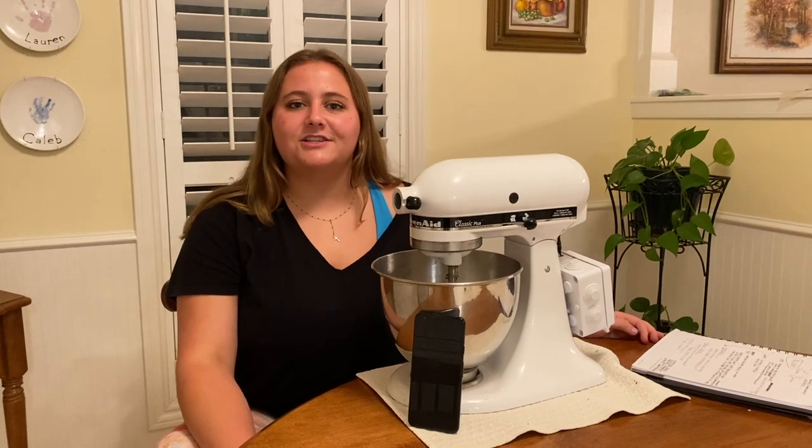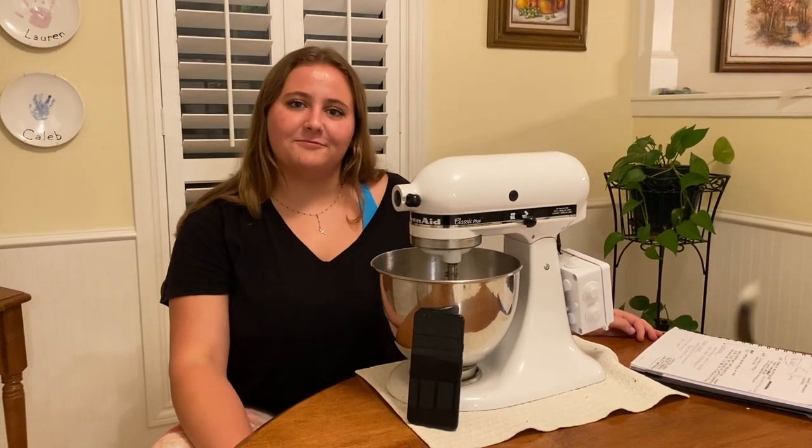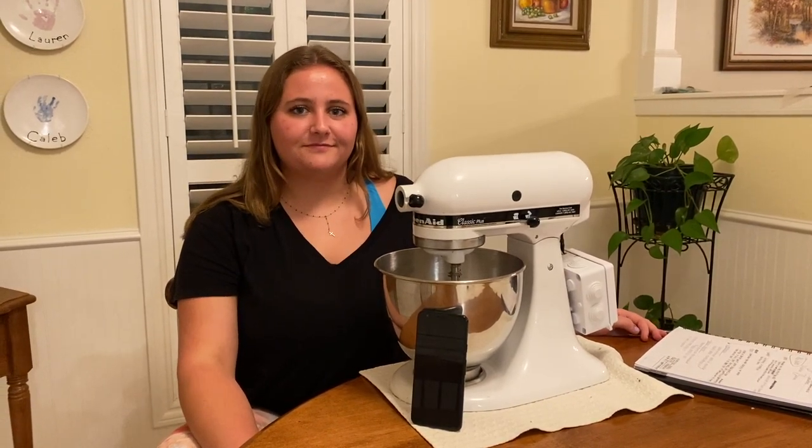Hi, my name is Lauren Brougham and for my engineering capstone project I made a Bluetooth controlled KitchenAid mixer. My inspiration behind this project was my love for cooking and my love for engineering, so I decided to combine the two together and make something I had never seen before.